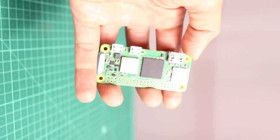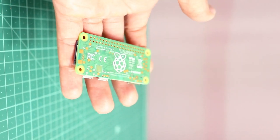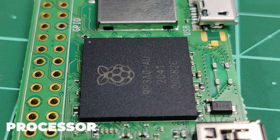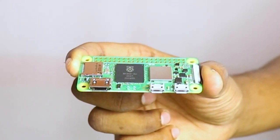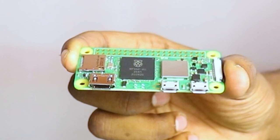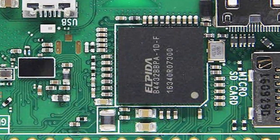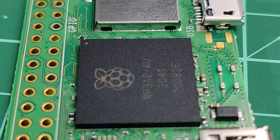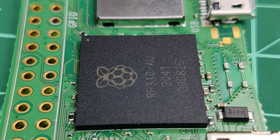Now let's discuss why the Raspberry Pi Zero 2 W is different from the previous one. The first comparison is the processor. The previous version, Pi Zero W, consisted of a 32-bit ARM610 CPU, while the Zero 2 W consists of a 64-bit ARM Cortex-A53 CPU, which is faster. The previous processor was single-core, while the new processor is quad-core, which means it can complete four operations at once, compared to the Zero W which completes one operation at a time.